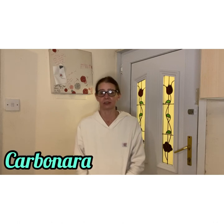Hi everybody, welcome back to my channel. I'm just doing another quick cook-along video today — I'm doing a carbonara. I'll turn the camera around and put a list of the ingredients and measurements in the description, just in case anyone wants to make it, and I'll just crack on.